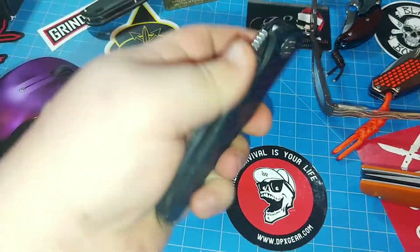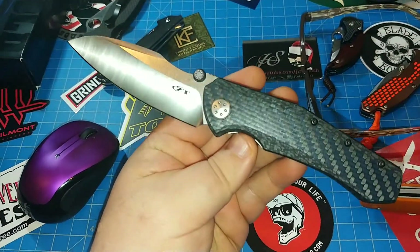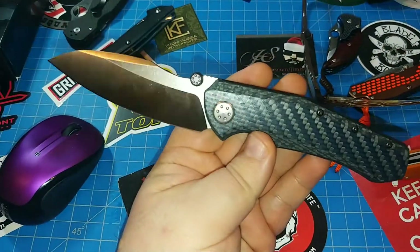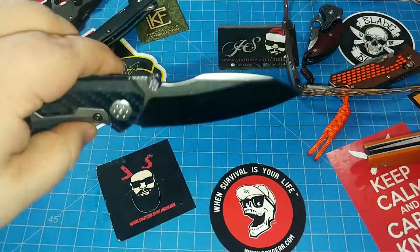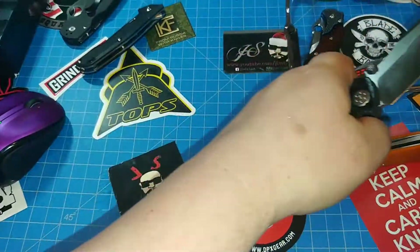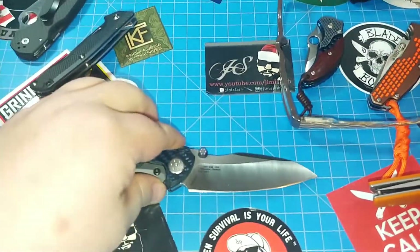Hey everybody, this is gonna be the first review in my new series — the Chad Demand series — regarding the fact that I don't want to be sued. We're gonna get right into this: the Zero Tolerance 850. Check it out, really nice blade, got it in today. Tried to review it on the live stream and I saw lawsuits in my future, so here we go.